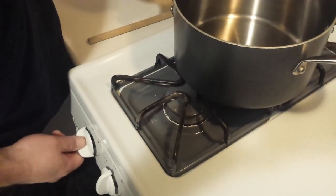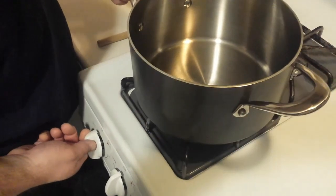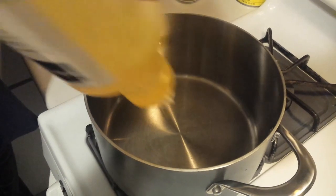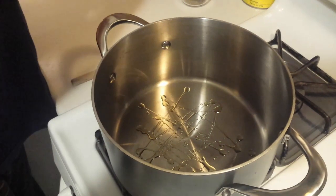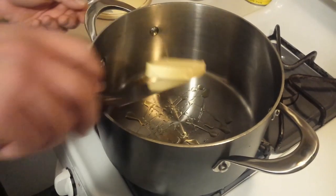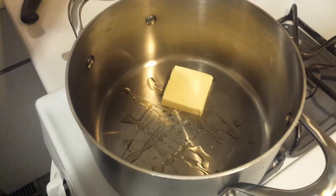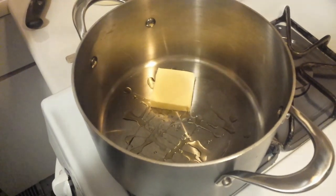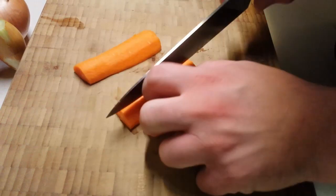To get started, we're going to add a little bit of oil into a pan. This is some of our beautiful cold-pressed canola oil that we get locally. We're also going to add a little bit of butter. The butter is because to thicken this soup we're going to make a sort of instant roux in the soup itself, and the oil actually helps keep the butter from burning.